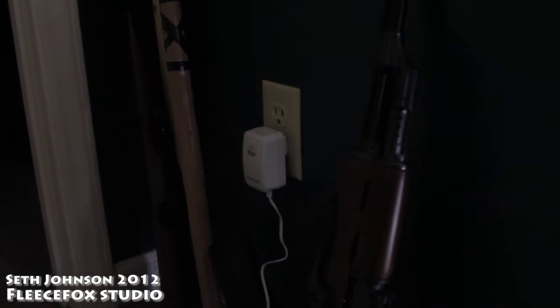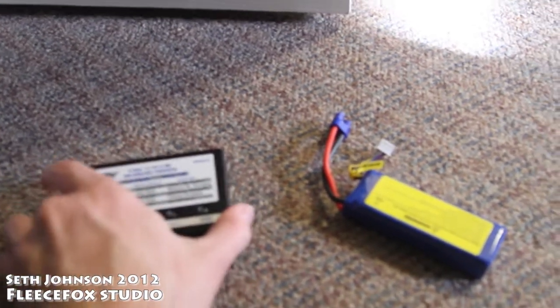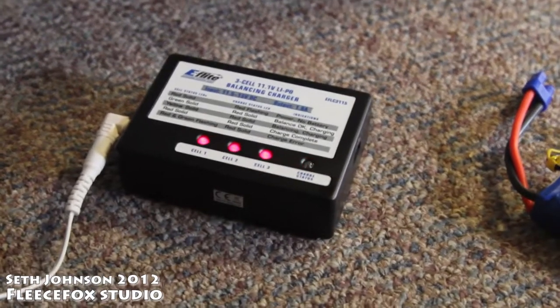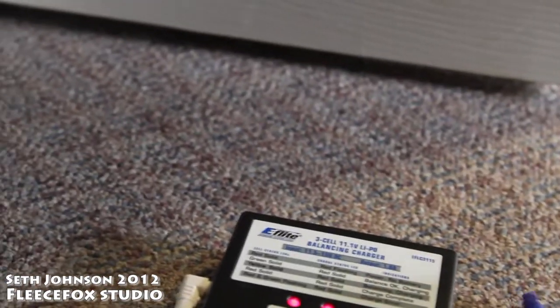If you plug your battery charger in, and then you connect the power cable here, and you get this right here occurring, then you think you're good, and then you go to plug in your battery.